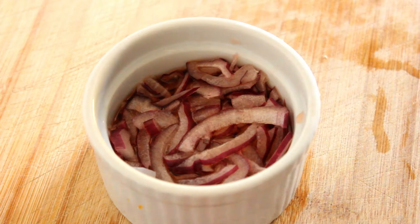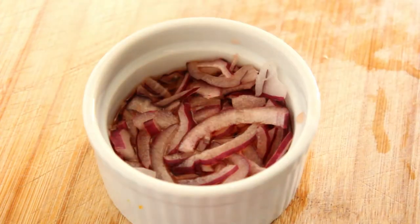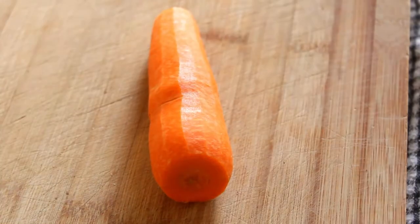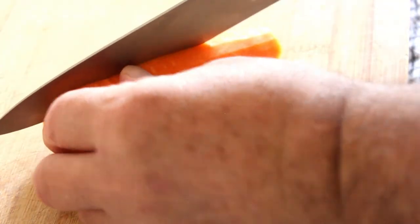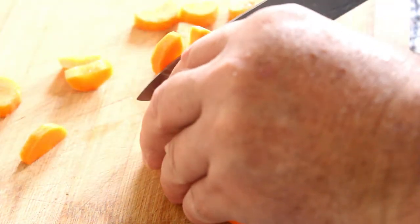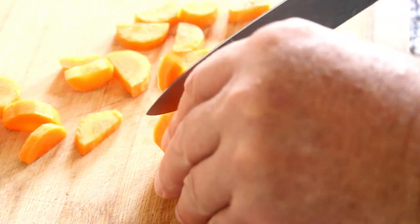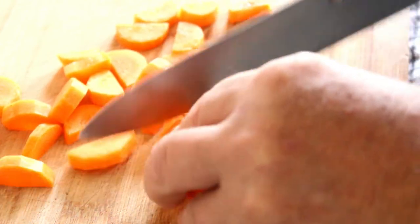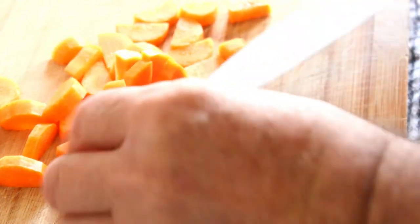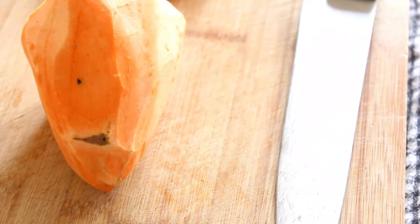Now we need to cook our carrot, our sweet potato, and our asparagus. So first the carrot — we're going to cook this first, put it in the boiling water first, because carrot takes longer than the sweet potato does. We'll cut this up, do the same with the sweet potato, then come back and pop it in the pan.